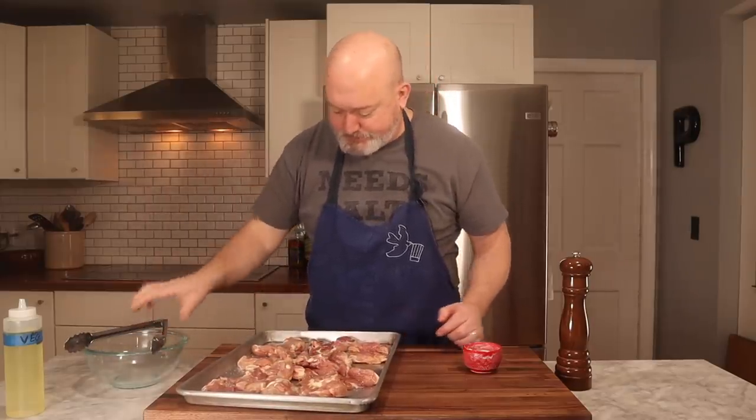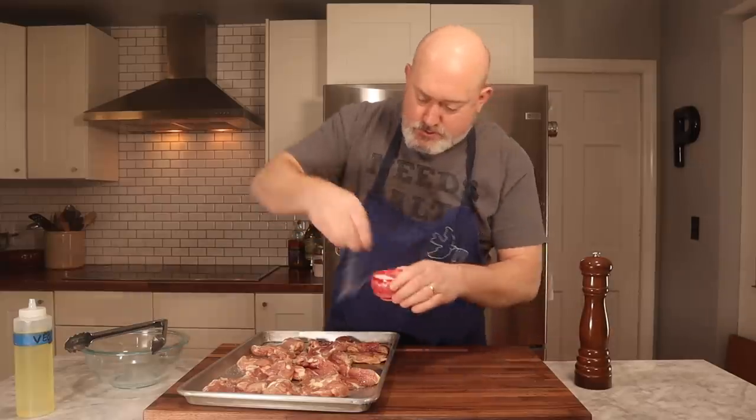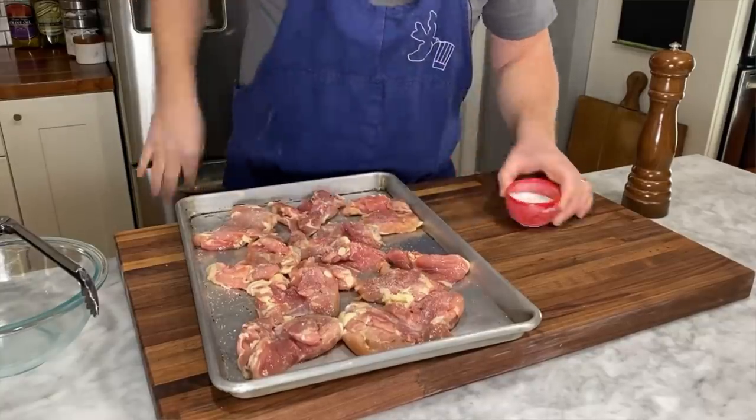I don't mind a little fat on my thighs — fat is flavor, especially when it comes to meat. Turn them over, a little more oil, and then again salt and pepper. These are going to go in the oven at about 400 degrees until cooked through, probably about 15 to 20 minutes. Let's put it in the oven.